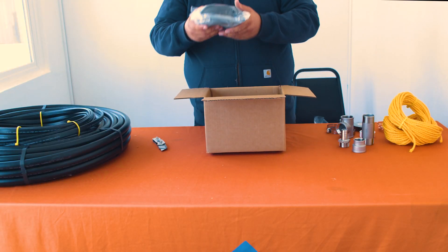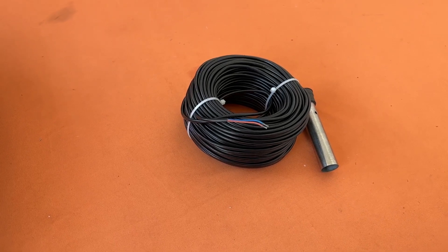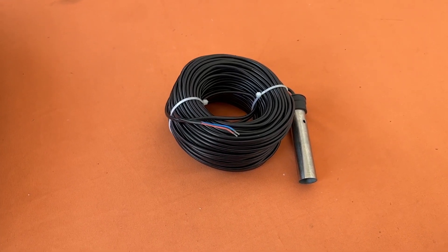Lastly in the accessory box you'll find your sensor wire. This sensor wire can be used to either keep your well from running dry or your tanks from overfilling. And that's everything you'll find in the RPS turnkey kit.